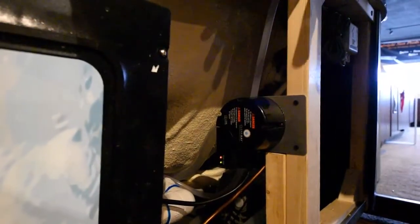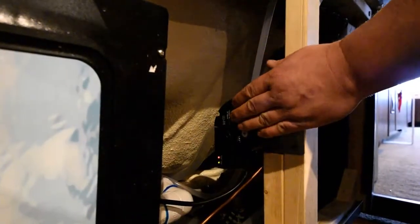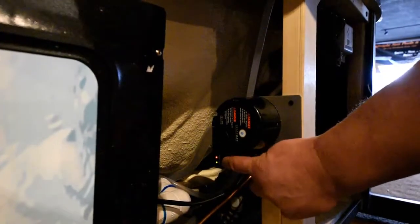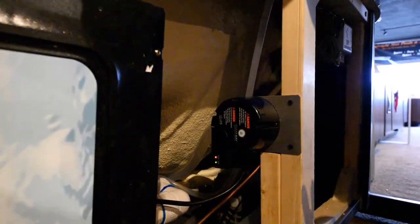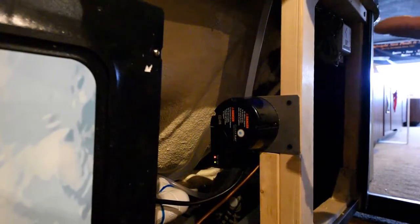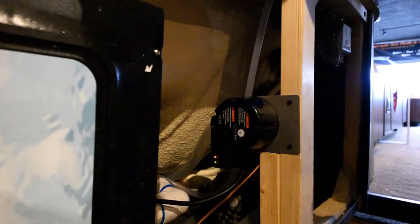Once you've got everything powered back on — after you've put the cap back on, you can turn the power on — you just want to make sure that you have a green and a red light. The green light means there's power going to the bulb, and the red light means the bulb is working properly.